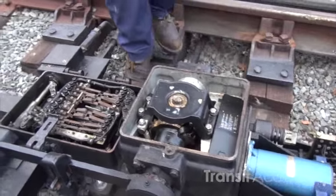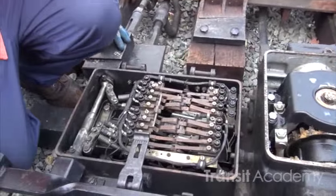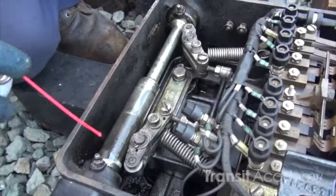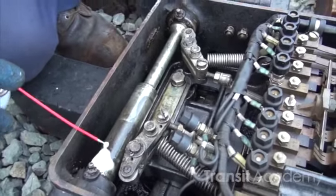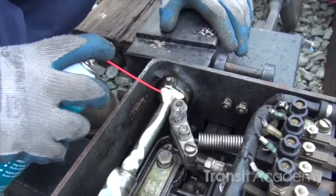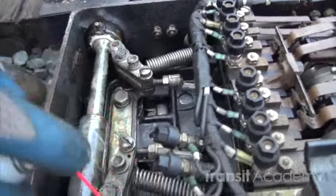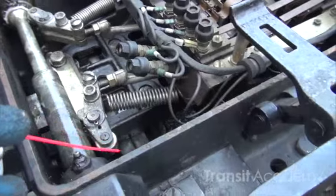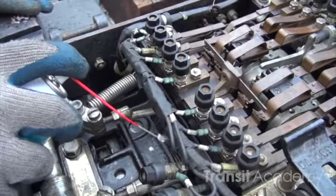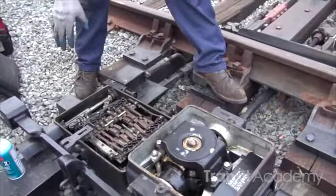I'm going to come over into the contact side. We're going to make sure everything's well lubed. We're going to spray the teeth inside there, and we're going to spray the actual lock dog. Everything looks clean and everything's well lubed.